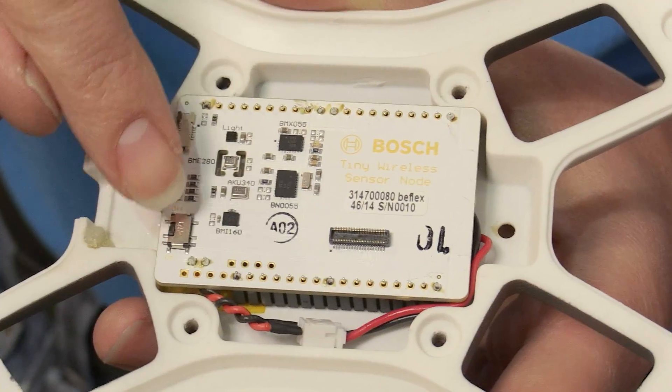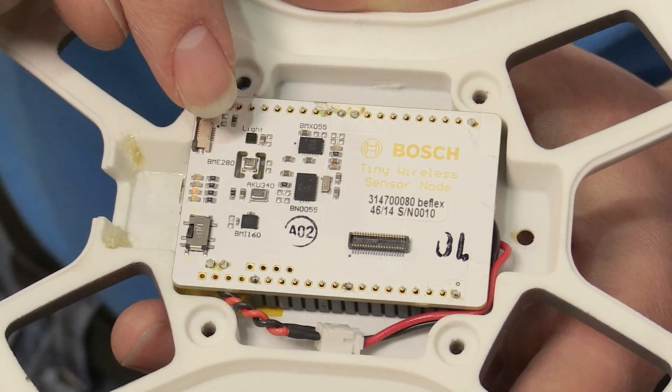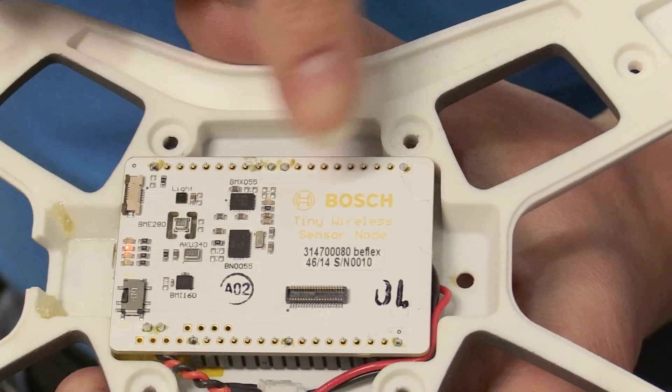Inside there is the new BMI-160. This is our sensor comprising an accelerometer and gyroscope — 6-axis — at a power consumption of less than 1 mA.